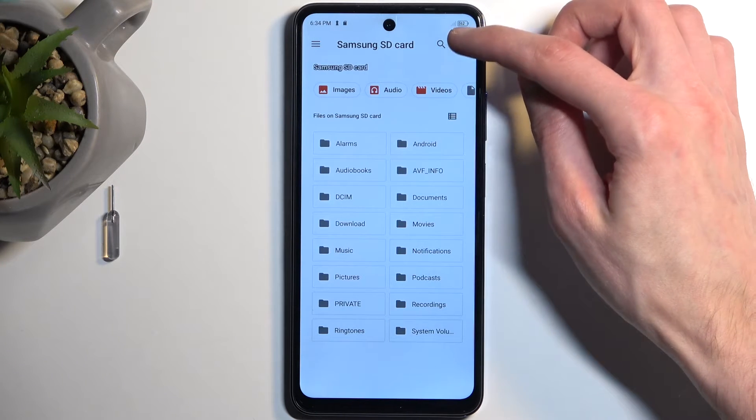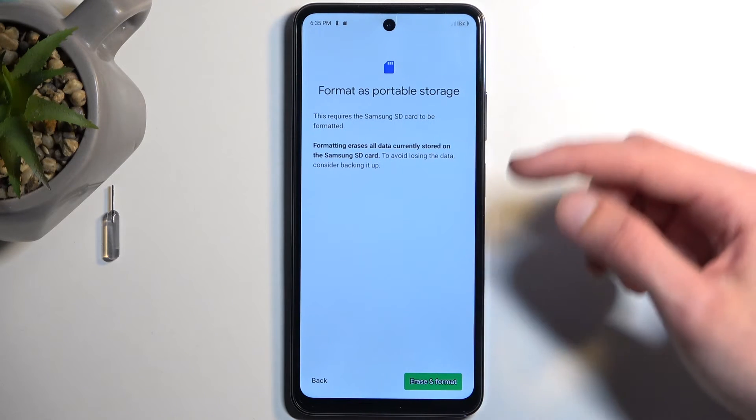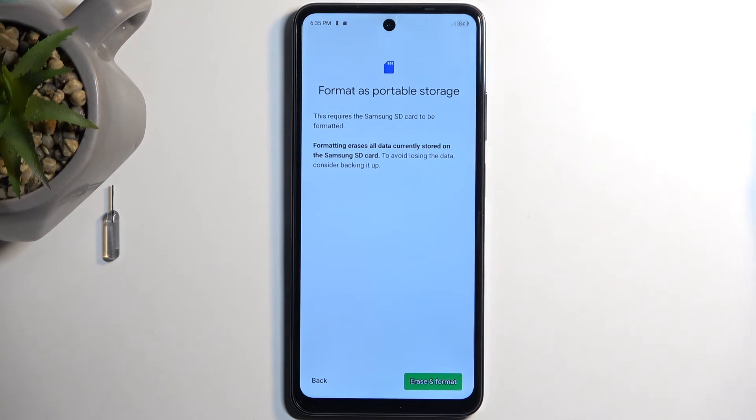Once it loads up, we can click on the three dots right here and navigate to Storage Settings, then select Format, and then select Erase and Format. This will begin resetting your SD card data.